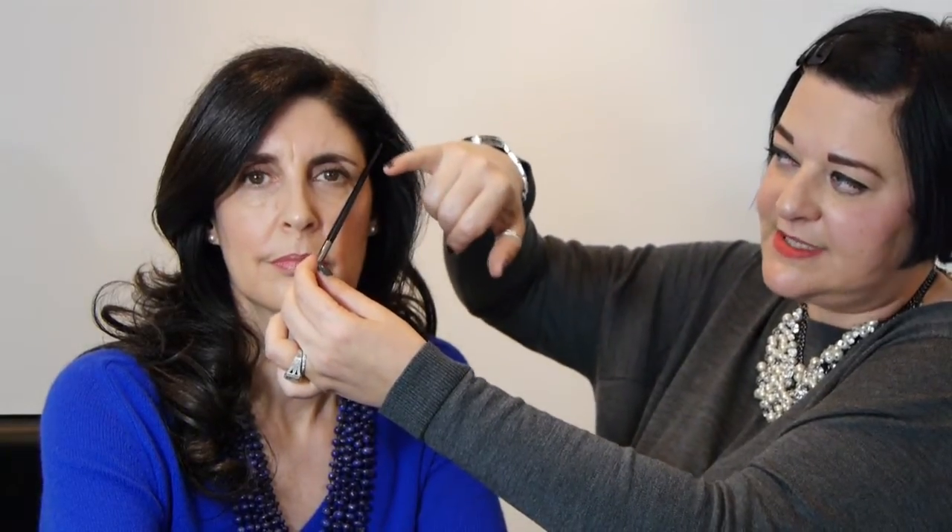The end of the brow should be from the corner of your nose to the corner of your eye. Tracy actually has a little bit missing on her tail, which is really common — lots of ladies have this either through over-plucking or the eyebrow just doesn't grow that long. That's really how you judge your shape.